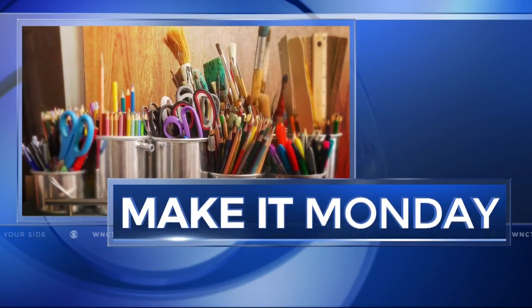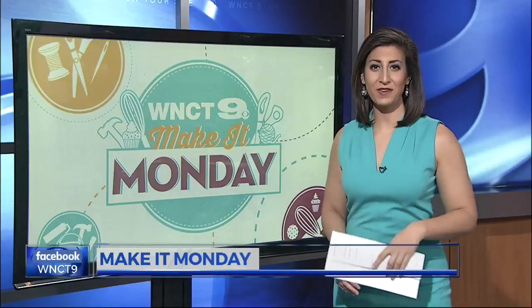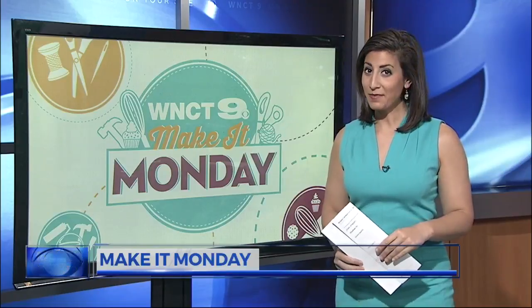It's the last Monday in March, so in this week's Make It Monday, we're helping you get ready for Easter. We're making Peter Cottontail signs that are the perfect gift or decoration.